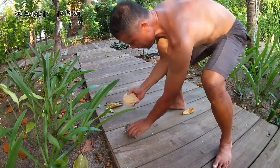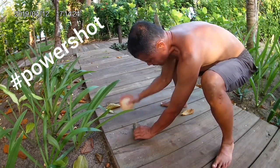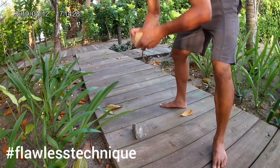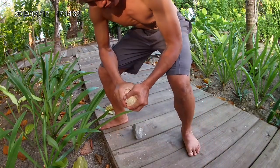So you hit it on a sharp rock. Watch that. There you go. Hit it hard. Harder. That's flawless technique there, taught by my Fijian masters. Crack it in half.